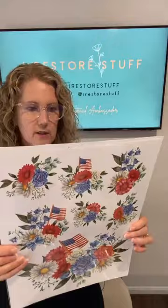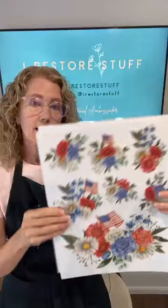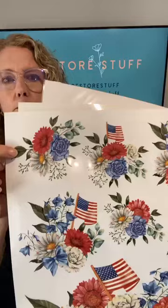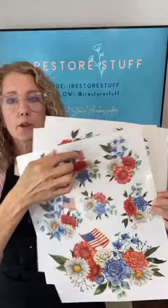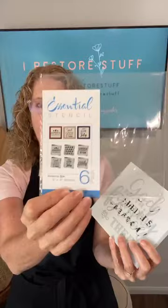I also wanted to show you the patriotic transfers — the patriotic florals. They're going to go great with the patriotic bundle coming out April 4th. They come in two sheets of lovely designs, from large to smaller, with flags and beautiful red, white, and blue flowers. There are even adorable bluebells, so they don't necessarily have to be for a patriotic sign. Here in Australia I could replace a little USA flag with an Australian flag! This little stencil set is called the 'America Six-Pack' — not from the new bundle, but an oldie and a goodie.